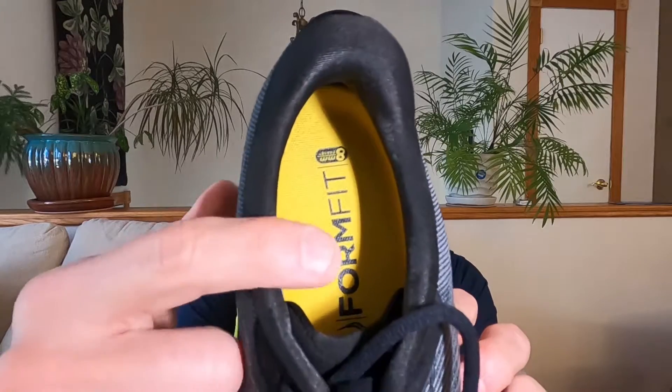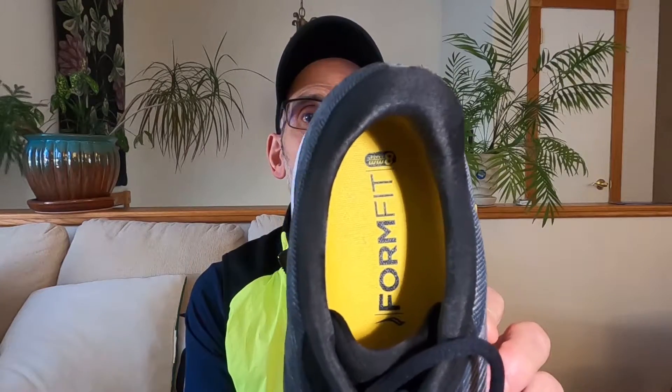Moving to the insole, you've got the FormFit system — the FormFit sock liner that Saucony uses in many of their shoes. Basically, it adapts to your foot as you run in it, so eventually only you can wear this pair of shoes. So those are the stability features of the Saucony Guide 14.